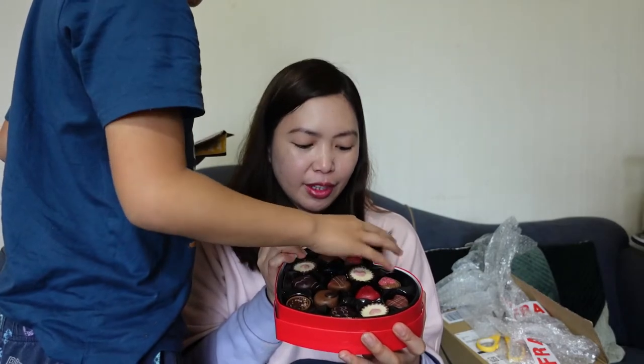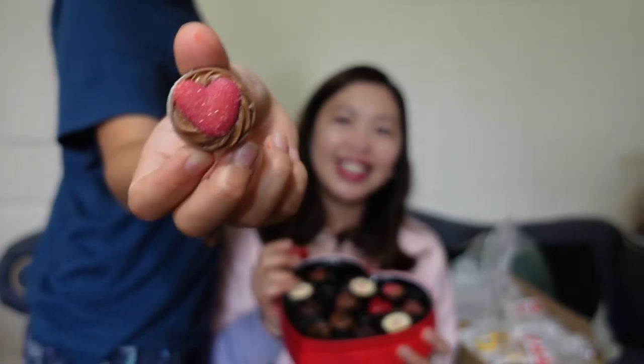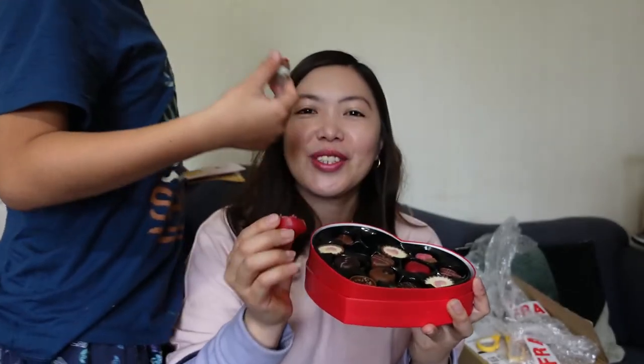My son is here and he wants to try one. Of course — with the heart also. He can show you. It's so good. Everything looks so good, so yummy. I ate the heart. Oh, it's actually yummy. It's so yummy.